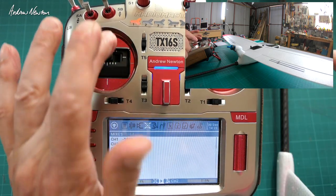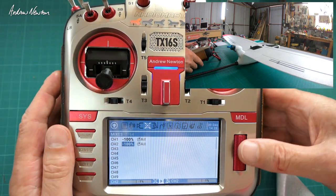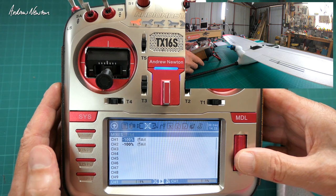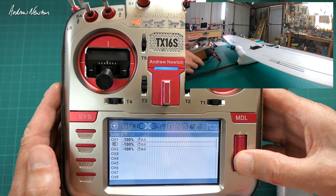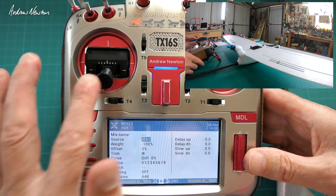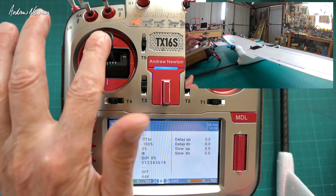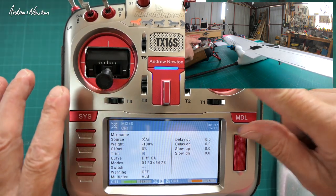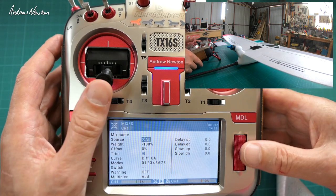Now we need to add the throttle action for flaps and spoiler-ons. All I'm going to do is copy that line down, then edit that second line and change the aileron source to the throttle. Now you can see the throttle is operating the aileron as well as the aileron stick.